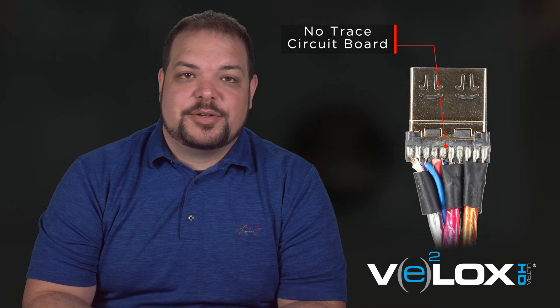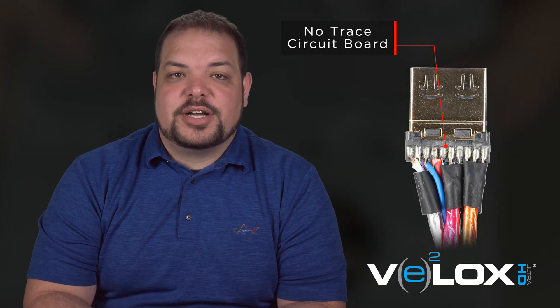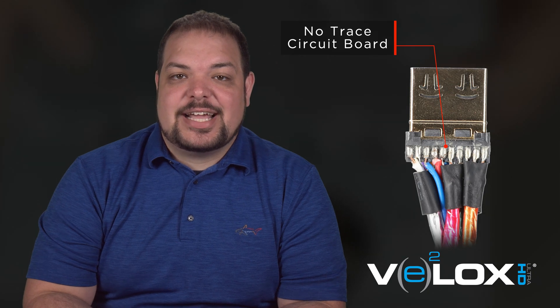Now let's look inside our VLOX passive HDMI cable. The first thing you'll notice is that we do not have a trace circuit board. All of our conductors are the same length within three millimeters to provide exact timing and are connected directly to the circuits.